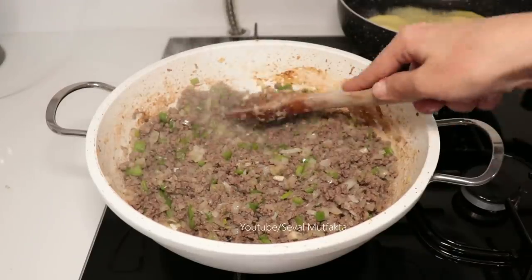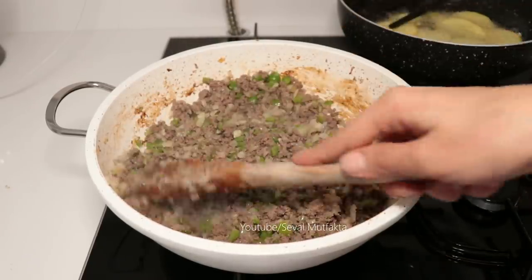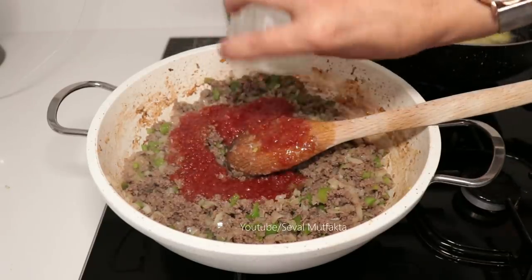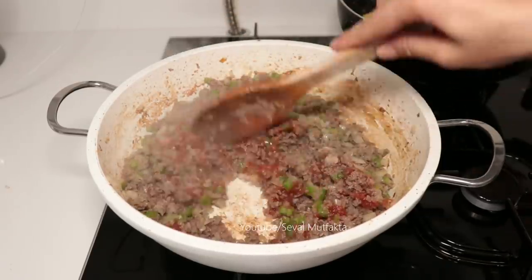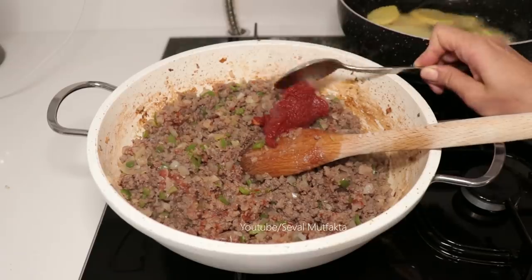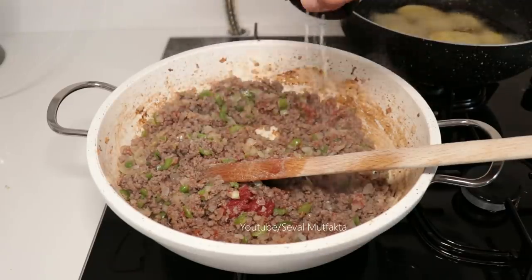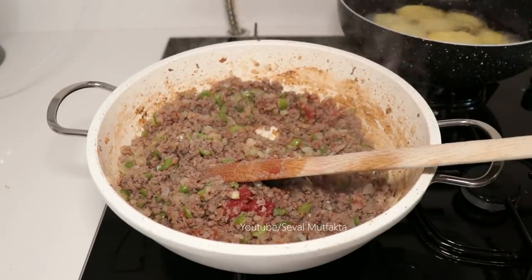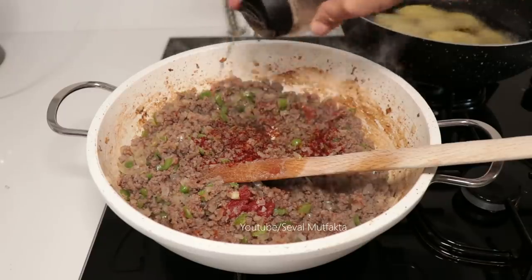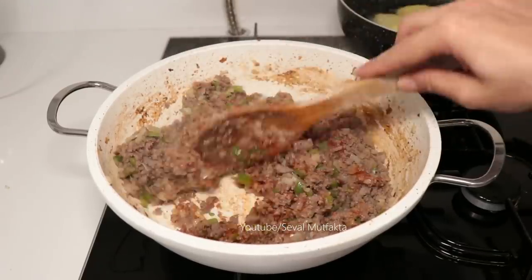Kaşığın arkasını ara ara ezerek soğanlarımı kavurdum, yeterli artık. İçerisine yarım su bardağı kıştan hazırladığım domates sosu koyuyorum. Mevsime göre kullanmazsanız 2 tane orta boy domates doğrayabilirsiniz. 1 yemek kaşığı dolusu domates salçası ilave ediyoruz. Tuzunu göz kararı, biraz pul biber.